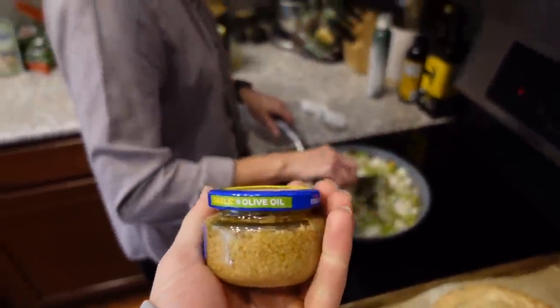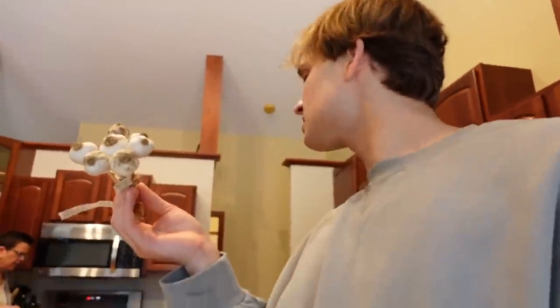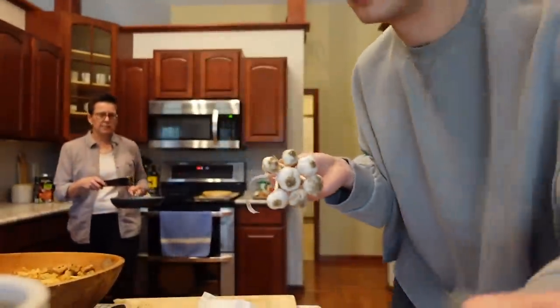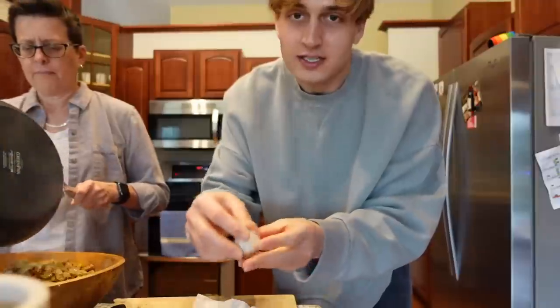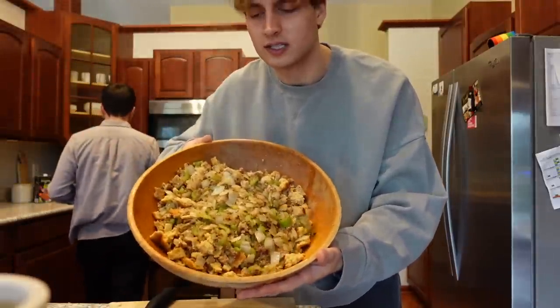Do we have fresh garlic? The camera just died, but we need some garlic — and we have some garlic that we grew. My mom grew this in the garden, right out there. Adorable. How many do we need? Five cloves. Now that we've cooked this, I'm going to put it back in the bowl. Stuffing looks delicious.